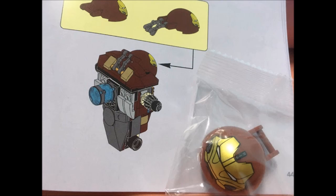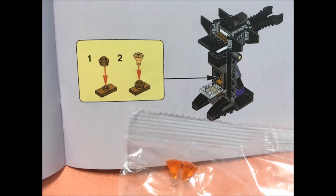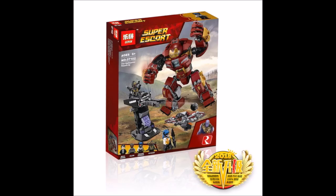Moving on, you've got the Hulkbuster helmet piece — they did a pretty nice job with it. Then lastly, you've got the Infinity Stones. They're not accurate in this set; Shengyuan just used a normal LEGO gem piece. They should have made proper Infinity Stone pieces, because these won't fit on the Infinity Gauntlet on Thanos.